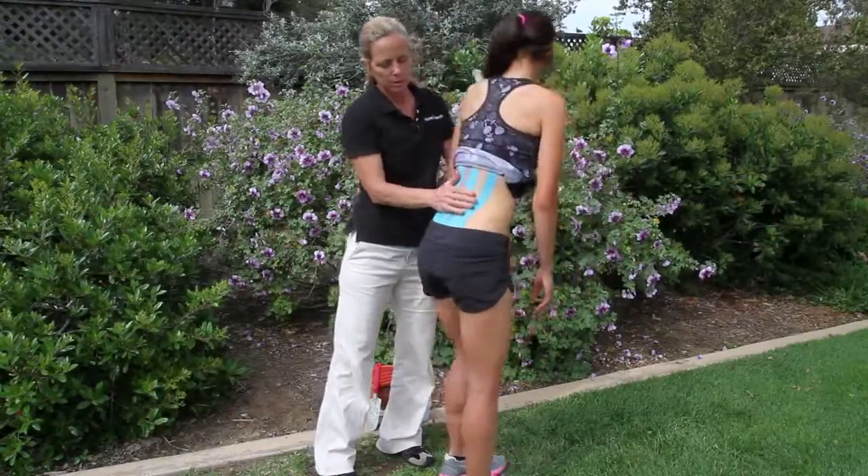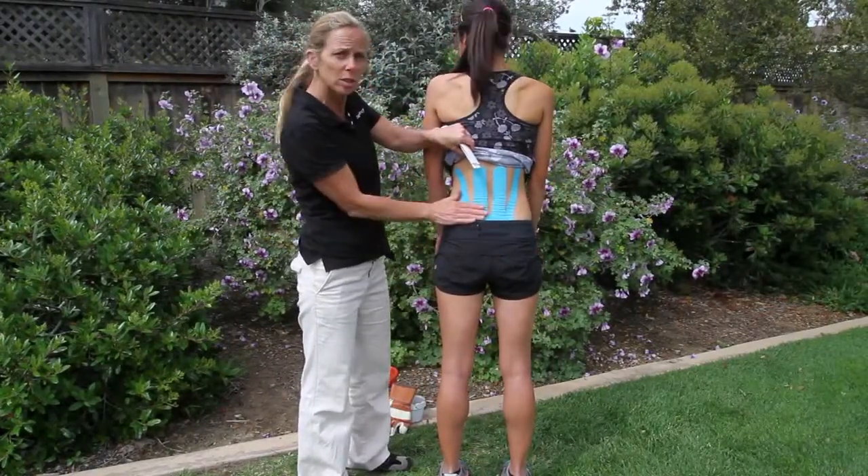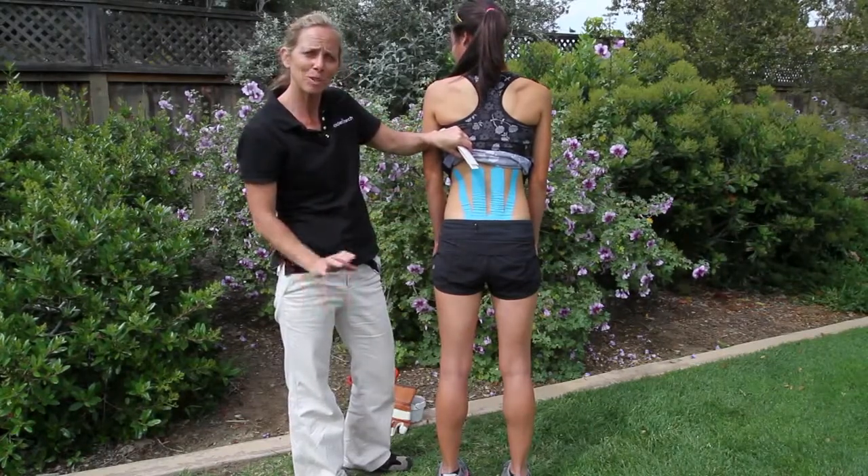Go ahead and stand up. Here's what you have with the low back spider — you want to see these little convolutions. That means they went through all the range and you put the spider on correctly. Thanks, and we'll see you next time.